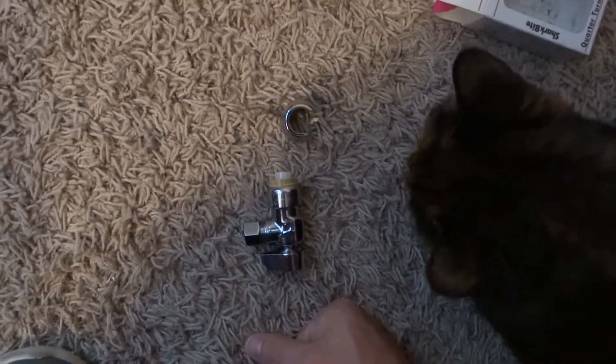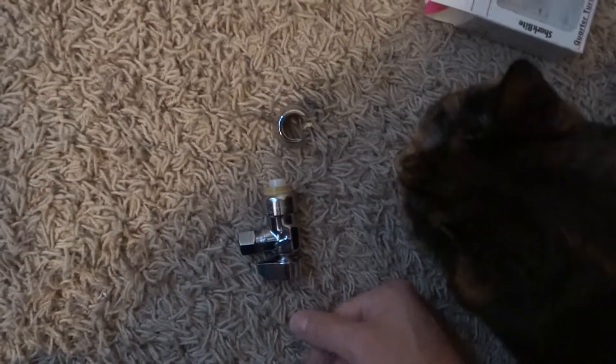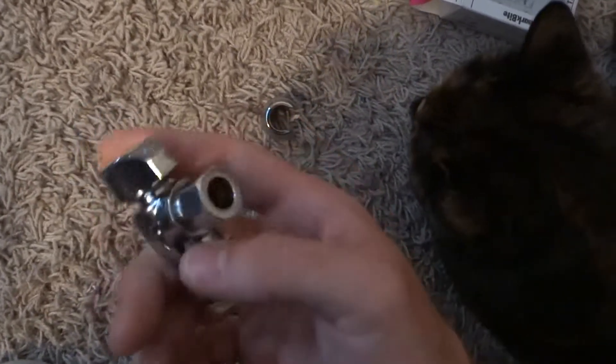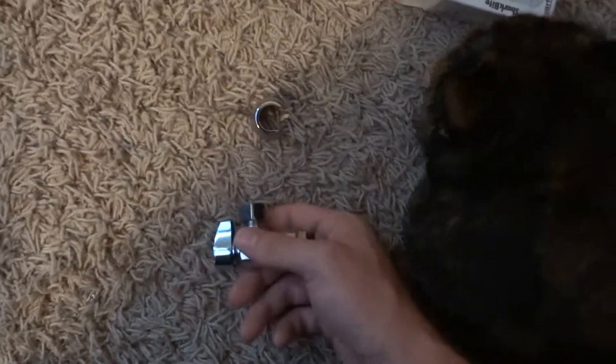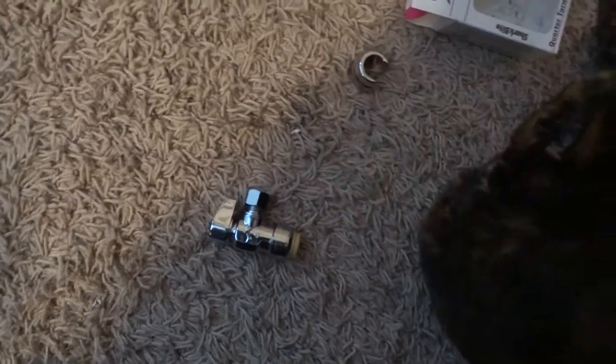I wish I had a pipe here to show you, but anyway, I've got to get going. It's just a little plumbing video to show you how this stuff works. Very cool stuff. Have a great day guys, thank you.